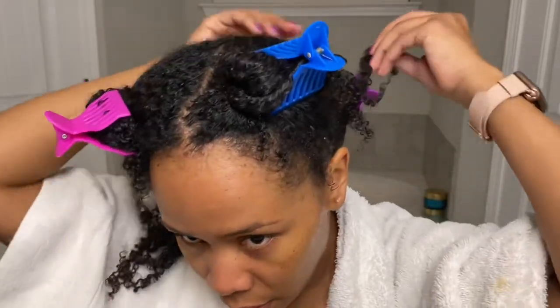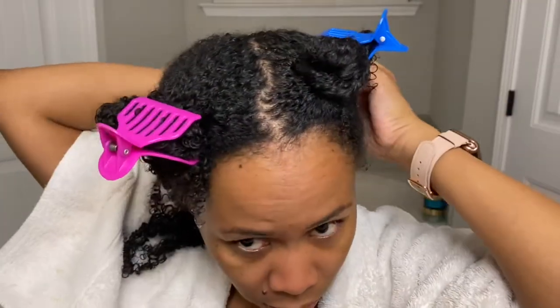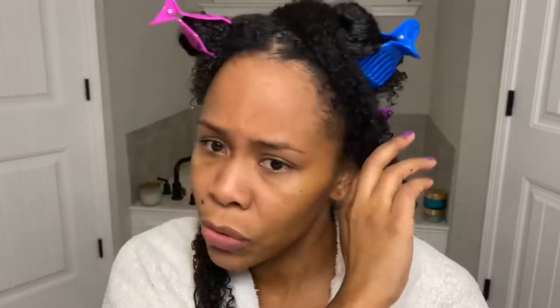I'm going to go ahead and get ready to apply this to the back section. Let me finish clipping this up so those little ends don't get all the way dried out. Let me split this larger back section into two, and I'm going to get about that much.